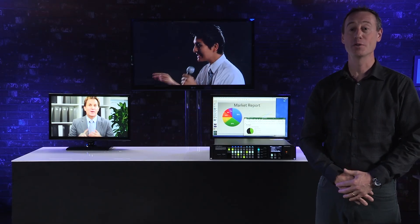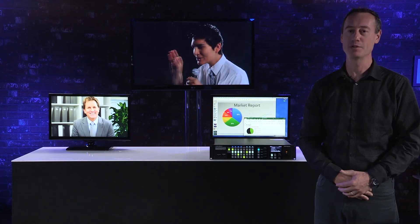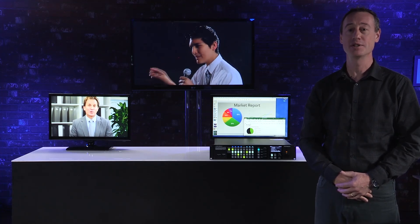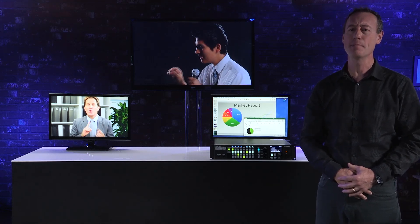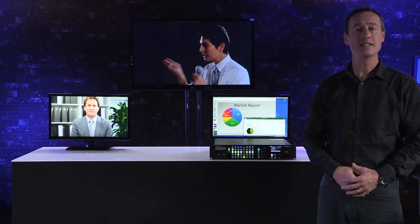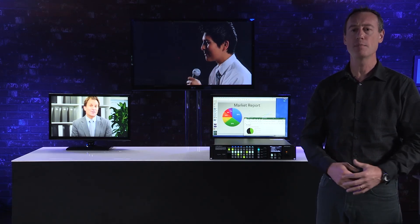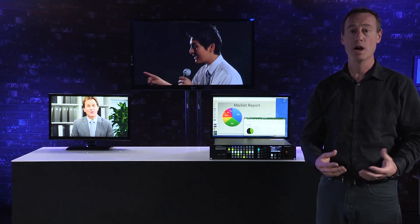Hello and thank you for joining the webcast on the Roland XS Series, an incredible lineup of multi-format AV matrix switchers. My name is Rob, we're here in our Los Angeles studio, and I will be your host today as we take a closer look as to why the XS Series is quickly becoming the number one choice for production rental companies. The XS Series is an amazingly powerful tool for live production and presentations, and today we'll show you some of the powerful scaling capabilities, image processing, and cross-dissolve switching power, plus a whole lot more you wouldn't expect to find in a single unit.